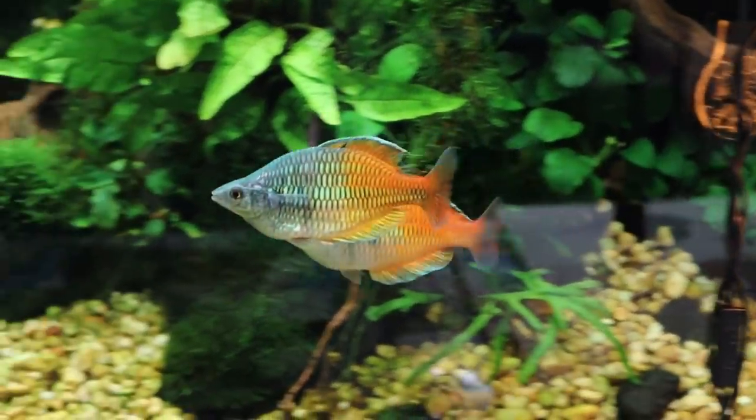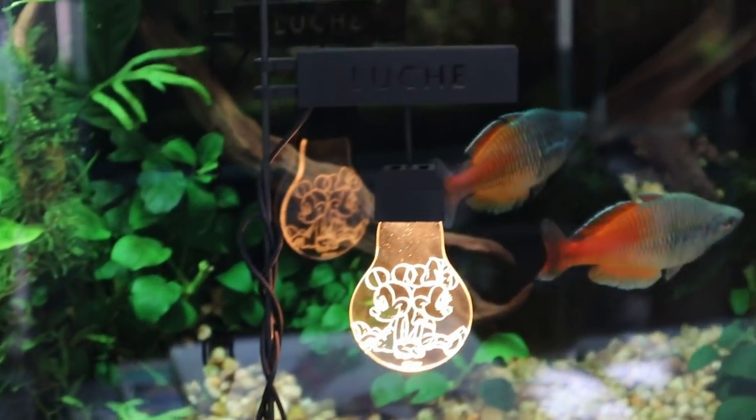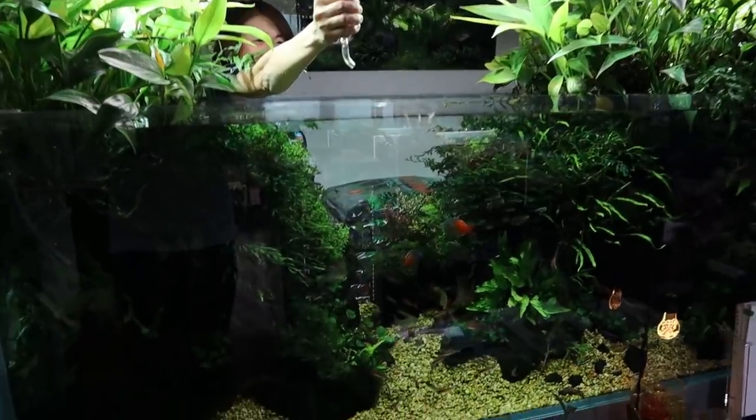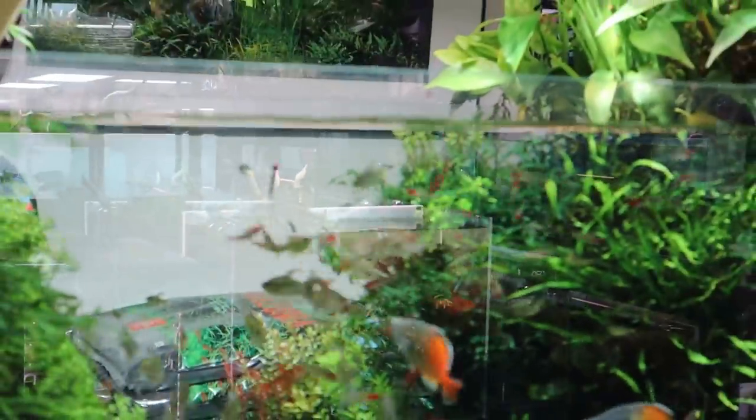Look at the rainbow fish — oh my goodness, they are so beautiful! We even get to see some feeding. Wow, look at those rainbow fish and all the tetras — that's amazing.